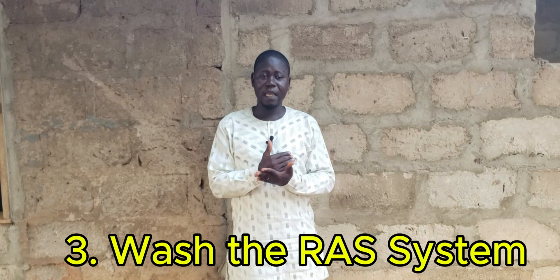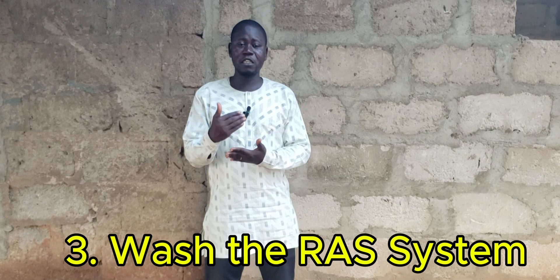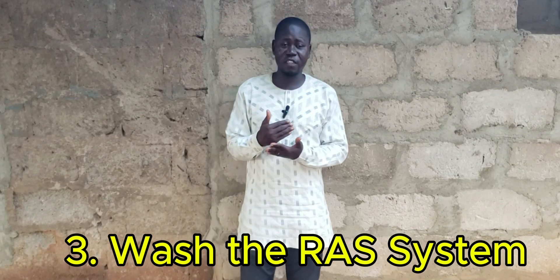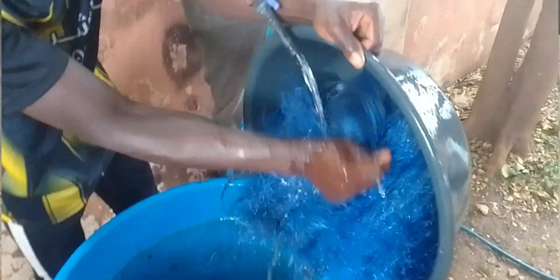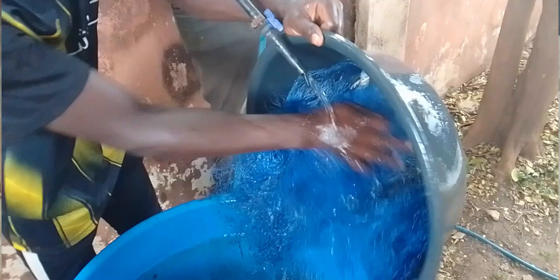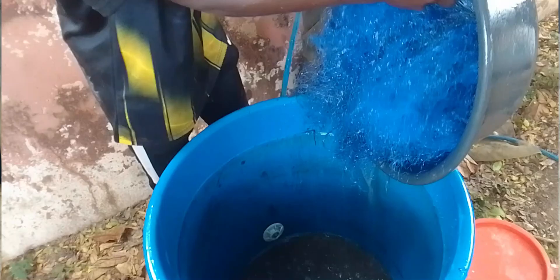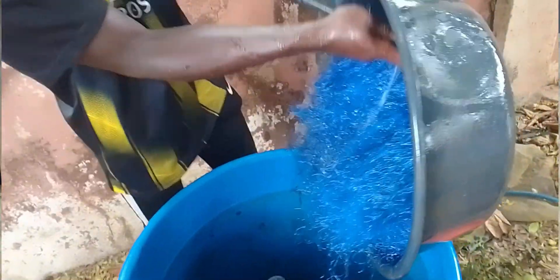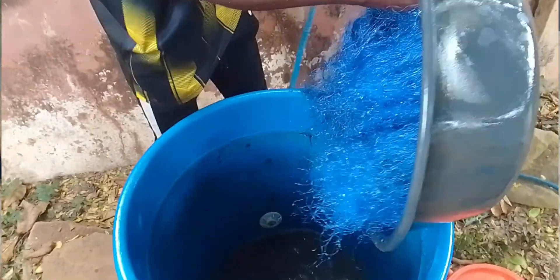Another thing you should do when you notice you overfed your fish is to clean your pond parameters, especially if you are using a recirculating aquatic system. The soluble or insoluble particles — the leftover feed — when it sinks or dissolves, it can move into the filtration system and cause blockage, clogging and blocking the recirculating aquatic system and making the filtration less effective. So make sure you clean your recirculating aquatic system very well after noticing overfeeding, to remove the feed that is clogged or has blocked the system.